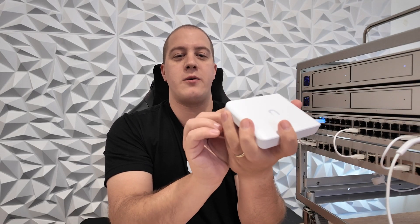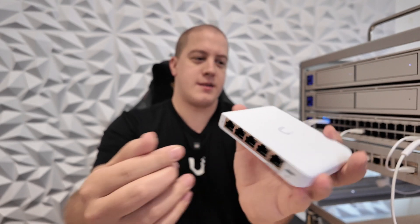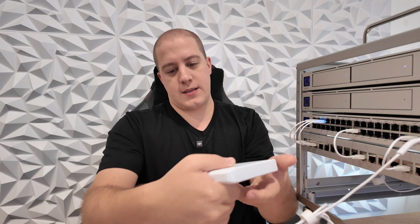You'll notice that you have PoE in — this is a 2.5 Gigabit PoE in — and you have four 2.5 Gigabit Ethernet ports. Now let's get this plugged into the 2.5 Gigabit port on my USW Pro Max and get it lit up.